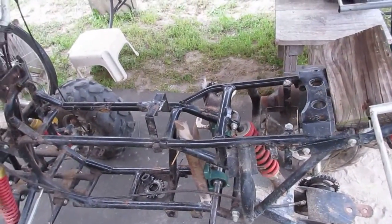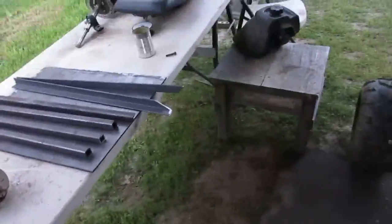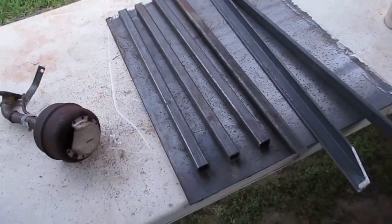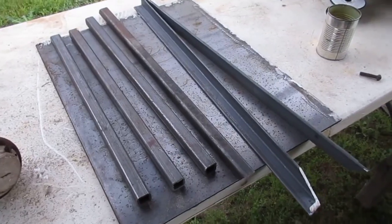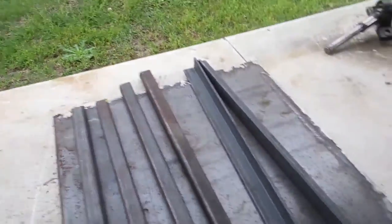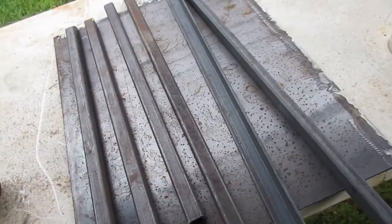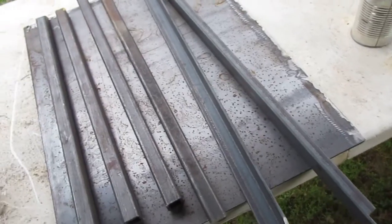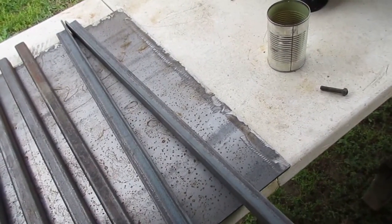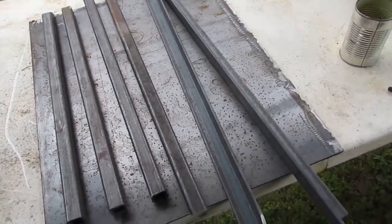I also want to thank my neighbor Jeff. He doesn't get on Facebook or YouTube or anything, but he supplied me with plenty of metal. That's quarter inch plate steel and some 20-foot pieces of square tubing approximately.